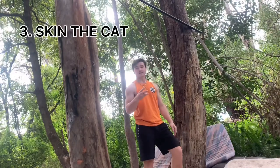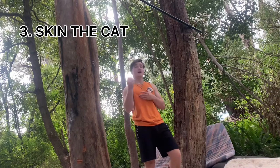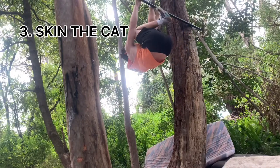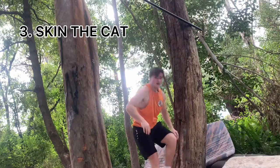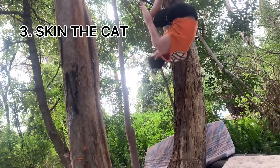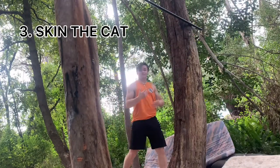Step three is going to be skin the cat. So once again, practising that feeling of going backwards, however on the bar now, just like this. Nice and slowly. Once you're feeling really easy with that, go a little bit faster. Get that feeling going.